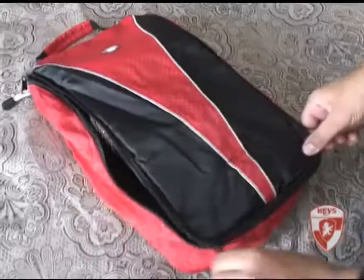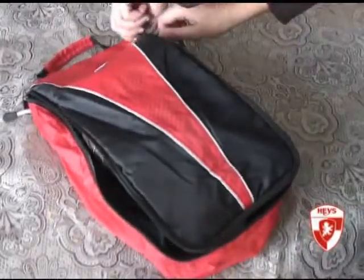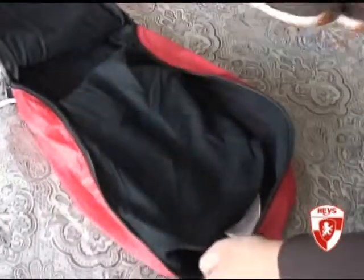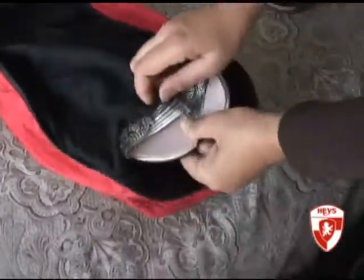The Haze Shoe Bag is a lightweight bag that can comfortably fit and protect two pairs of shoes. The two pairs are protected from one another by a divider preventing them from scuffing one another while in the same bag.